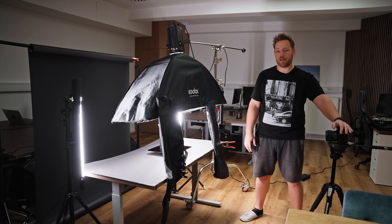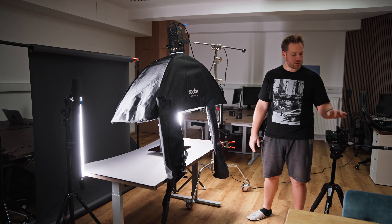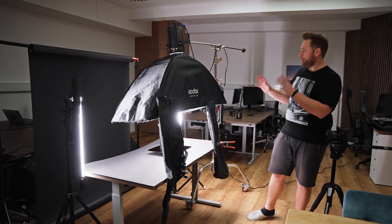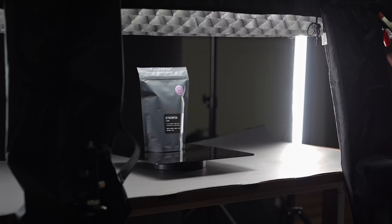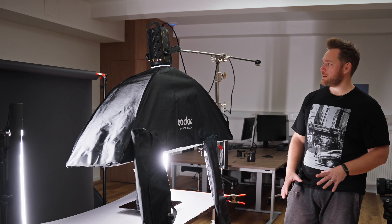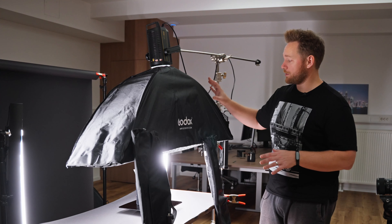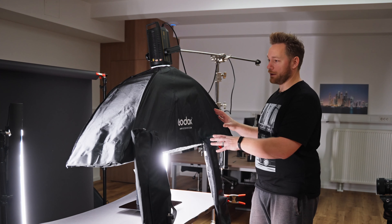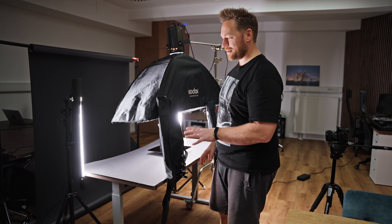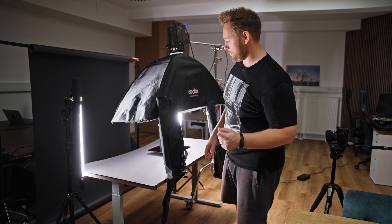This is my Sony a7S III and I'll shoot everything with this camera. Currently I have a Sigma 85mm f1.4 lens on it. Here we have a black backdrop in the back, and here we have our product sitting on this black plexiglass. The lights we have: this top-down light is a Godox VL300 with a Godox strip box and a grid on it, and here in the back we have Godox tube lights. I'll link all this equipment down in the description.